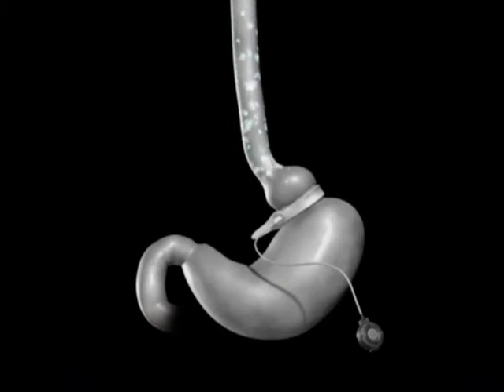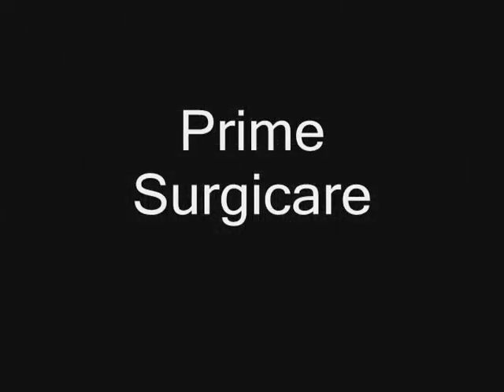This smaller stomach pouch restricts the amount of food you can eat before feeling full.